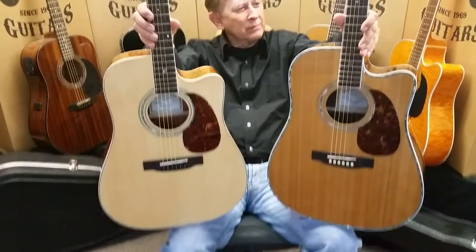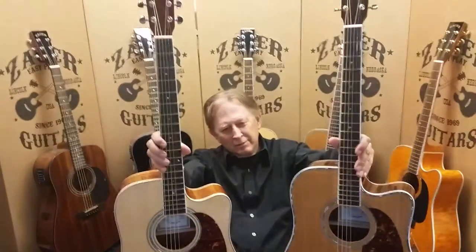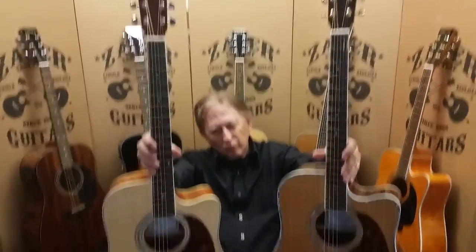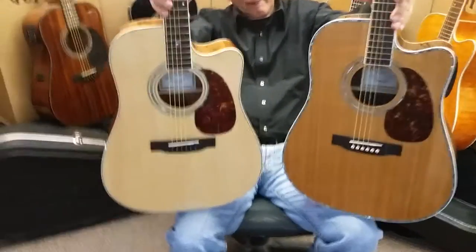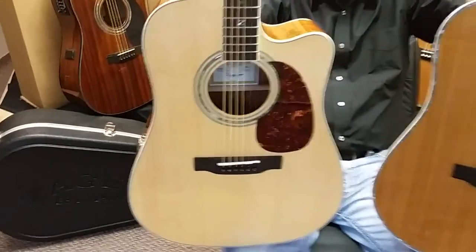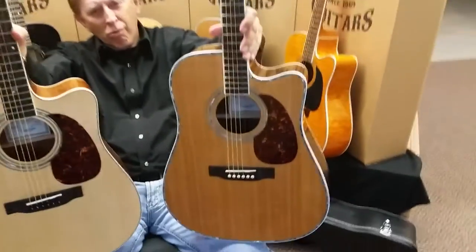Dennis Jr. here with Zager Guitars in Lincoln, Nebraska. In the back of the shop this morning with my father, we're going to do a comparison today of the ZAD 50 CE, this one here, versus the ZAD 80 CE.